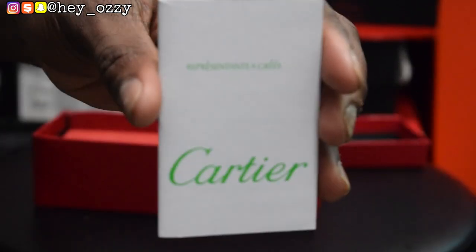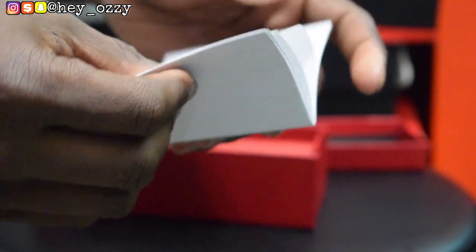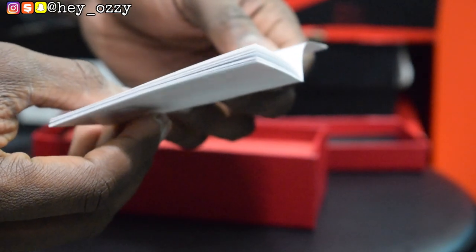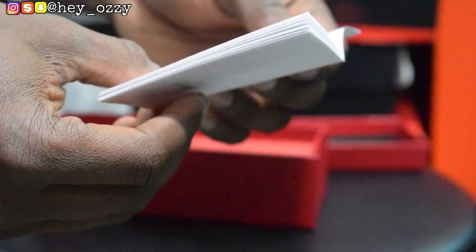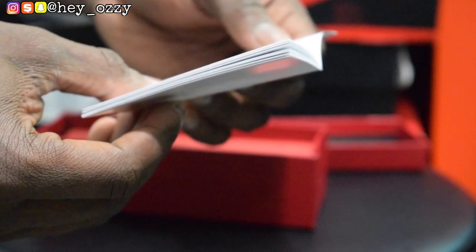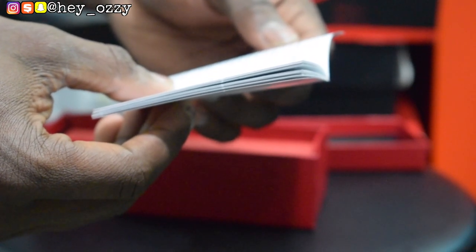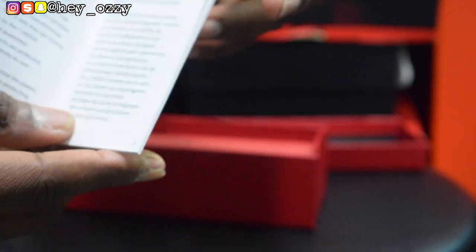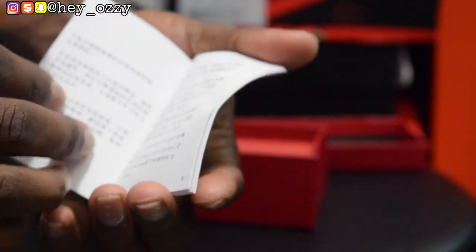The pamphlet basically says: Cartier is a multinational company that distributes luxury products throughout the world, designed in Paris. All Cartier products manufactured in various countries uphold the same high quality standards and are submitted to similar rigorous manufacturing control. This is why they are covered worldwide by the Cartier International Guarantee. Cartier products are protected by patents in over 100 countries. It also has random information and is printed in other languages such as Japanese, Chinese, Arabic, Spanish, etc.